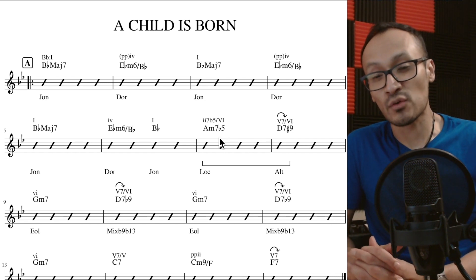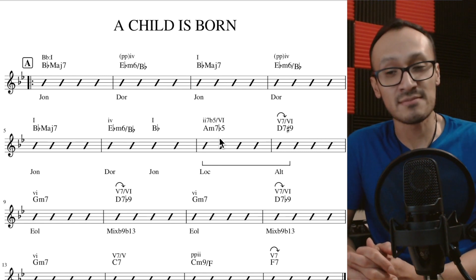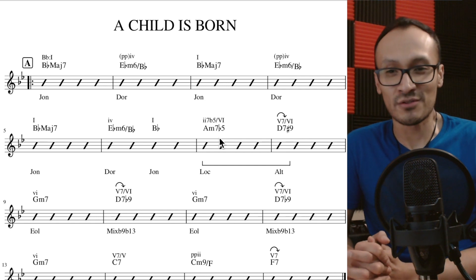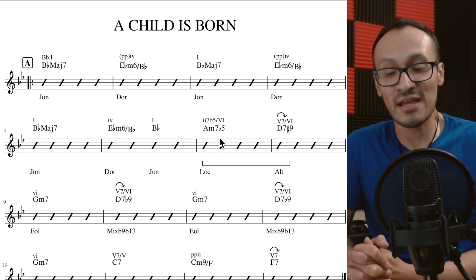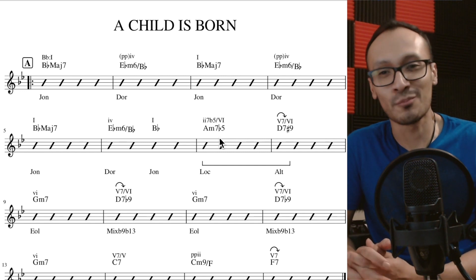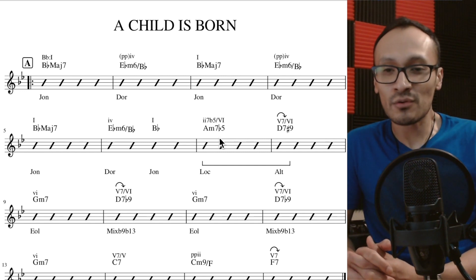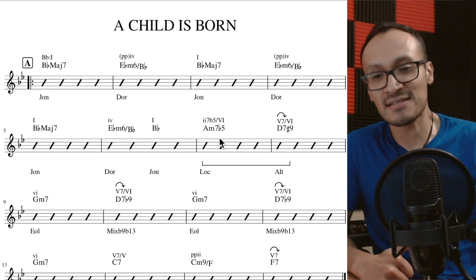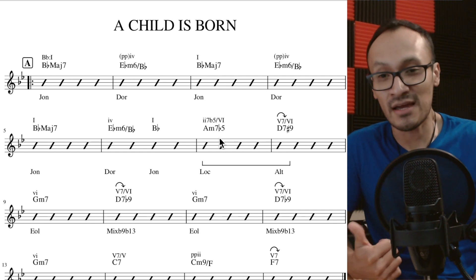Llegó a tocar con otros músicos como Thelonious Monk, Charles Mingus, Bill Evans, entre otros. Una trayectoria muy notable la de Thad Jones, quien además tuvo también su propia orquesta, producto de lo cual podemos escuchar canciones como esta.